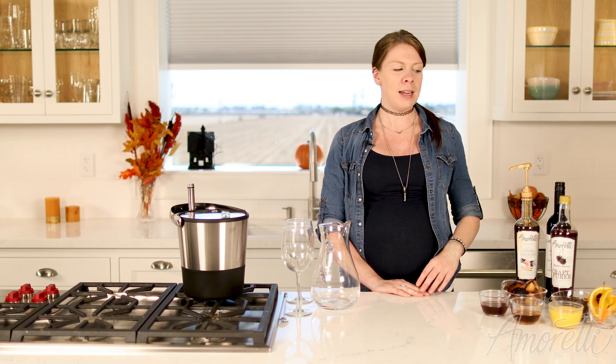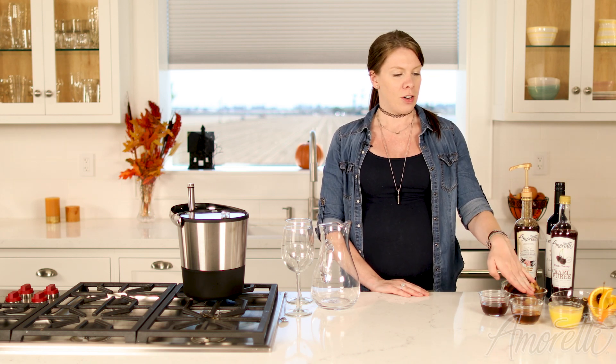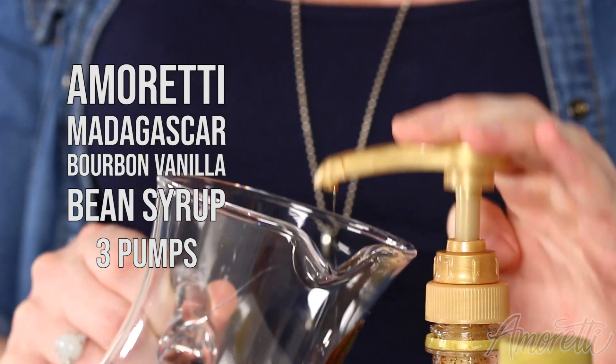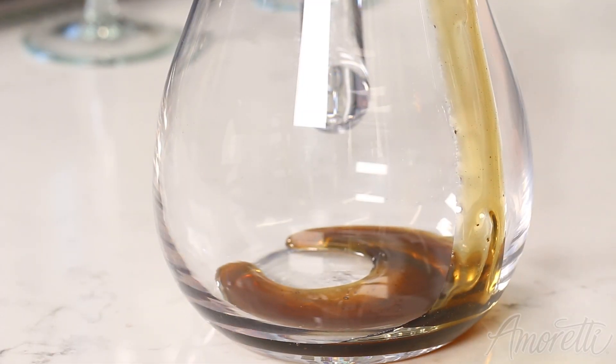Our first step is going to be adding our vanilla bean syrup, our black cherry craft puree, Grand Marnier, and orange juice. Just three pumps of this syrup. The cool thing about this is you can actually see the vanilla beans in it, so you know this is the real deal here.